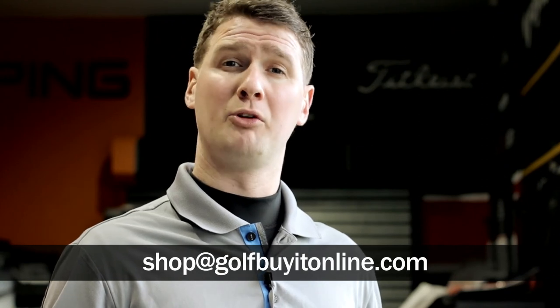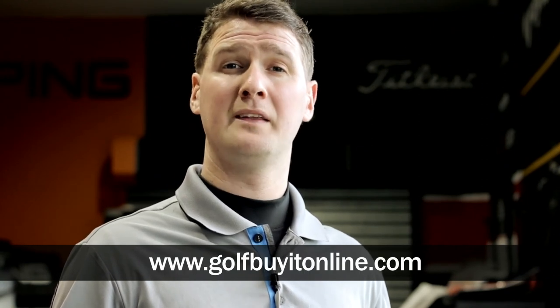Recap on the TaylorMade Rocket Balls Furywood: the main feature is the new speed pocket, which increases ball speed and increases distance — and it does work. Go out there and try it. Any queries, please contact us at shop at golfbyteonline.com. Full custom fit options are available. Thank you very much for watching.